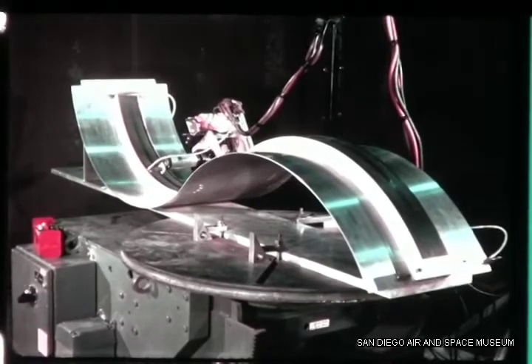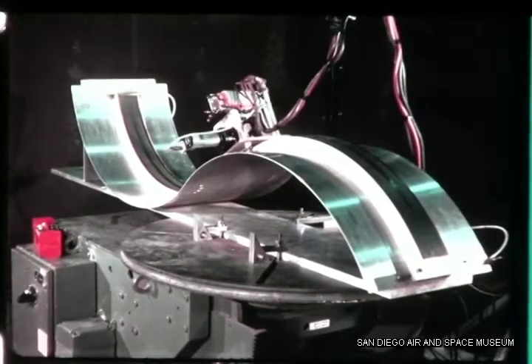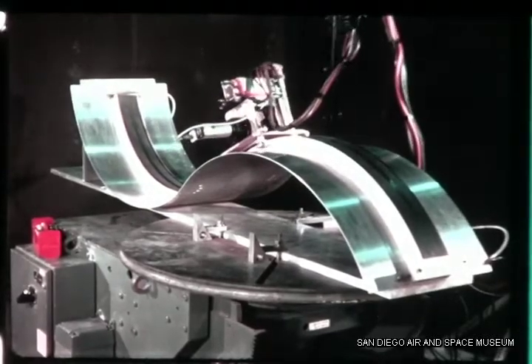The Convair skate-weld tooling system offers a successful advance in both weld technology and overall cost reduction.